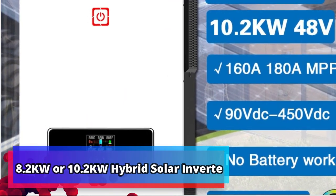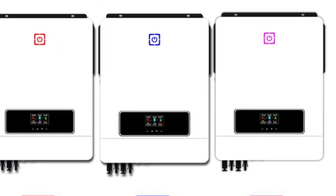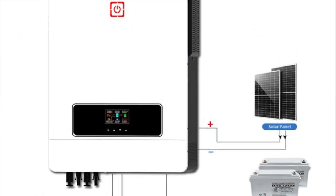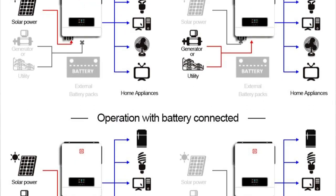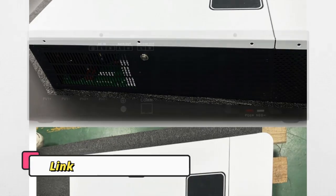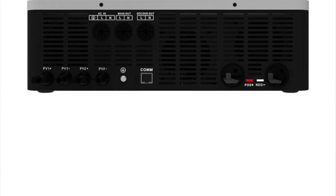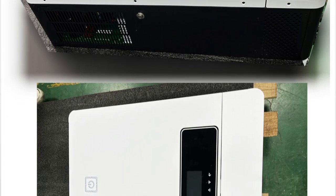Product number 5: 8.2KW or 10.2KW Hybrid Solar Inverter. The 8.2KW or 10.2KW Hybrid Solar Inverter is a unique and technologically advanced device. It has a built-in MPPT 160A controller with 500V DC PV input capability for maximum efficiency. In addition, it produces 230V AC 48V Pure Sine Wave output, making it an ideal choice for a variety of applications. The inverter also has an IP65 enclosure rating, meaning it is designed to withstand harsh environmental conditions and is suitable for indoor or outdoor use.